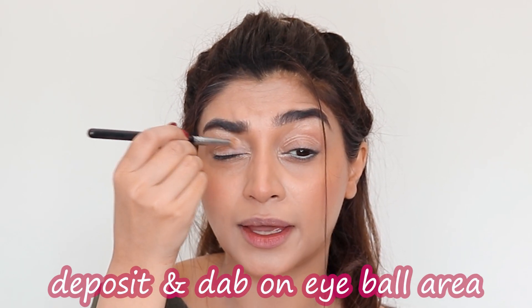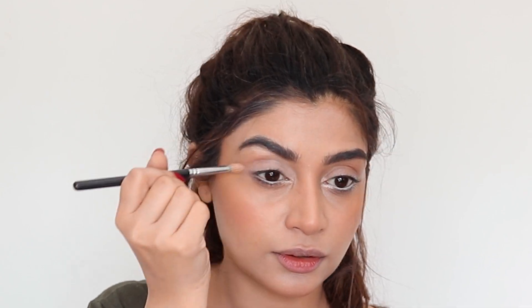I tend to use the same brush for all of my eyeshadows because it's not really about the tool, it's about how you use your hand. I deposit the product — not too much — and I'm just going to put it all on my eyeball area. It's going to make the eye pop a lot. Now to give the eye depth, I'm going to use the color Teddy. It's a very warm beige color.